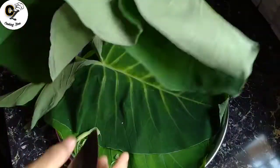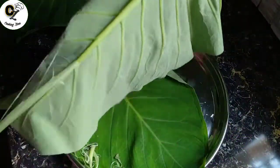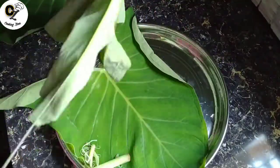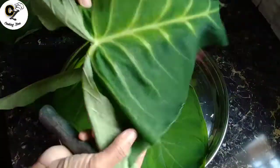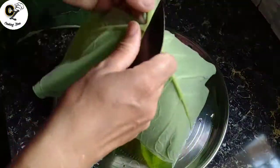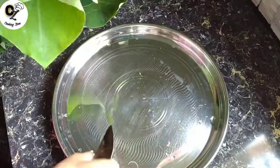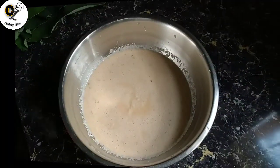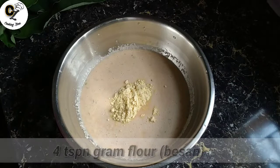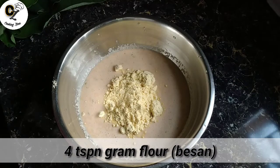I prefer the butter. I will give some of the ingredients for you. I will give you some of the ingredients.